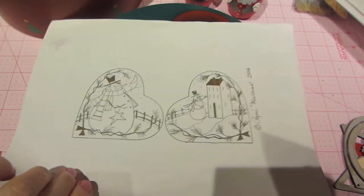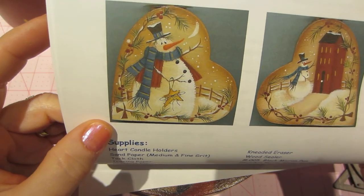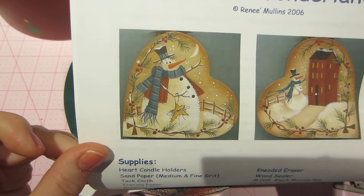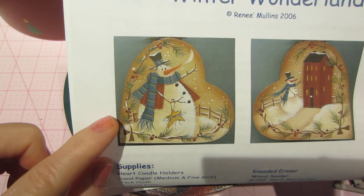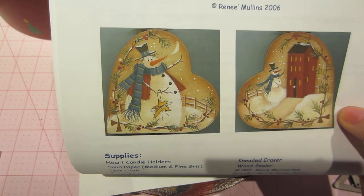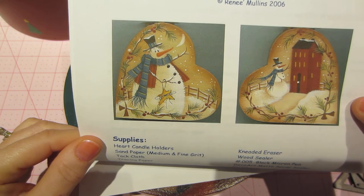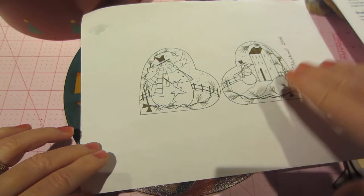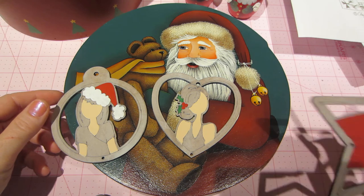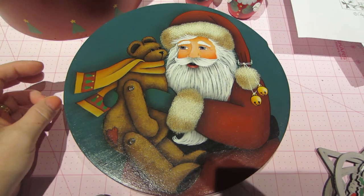I'm probably going to do another painting tutorial and it's going to be this little snowman. I think he's by Renee Mullins and I'm pretty sure this is a free pattern — it was free when I got it but it's from 2006, so I want to make sure it's still available on her website. For those of you that may want to paint along with me — as long as I direct you back to her website I think that's okay. That's it — I just wanted to share some of my Santas, and I'll do a part two to share all my other ornaments.